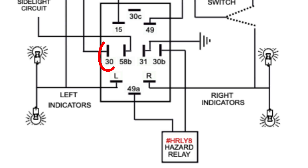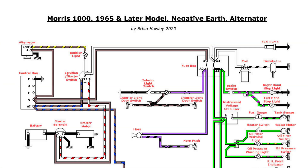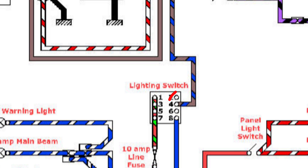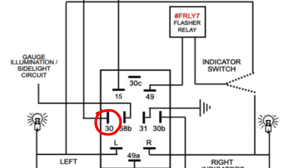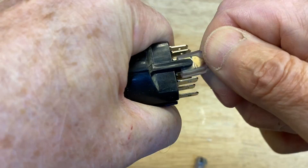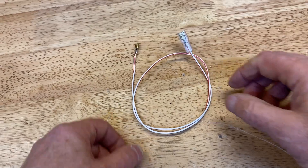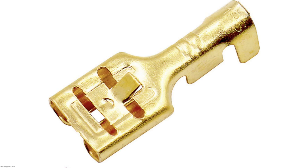The switch between pins 30 and 30B controls the power to the hazard flasher. We want the hazard lights to operate even when the ignition is turned off or a fuse is blown, so we'll take the power from an unfused always-on circuit. We can pick that up from the back of the lighting switch. For pin 30, we'll prepare a brown wire with a spade terminal on one end and a piggyback spade terminal on the other. For pin 30B, we'll prepare a white and orange wire with a spade terminal on each end, but the one at the flasher relay end is a special type with a tab to lock it into the relay socket.